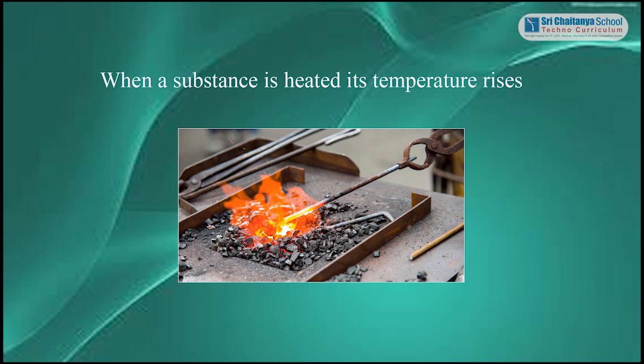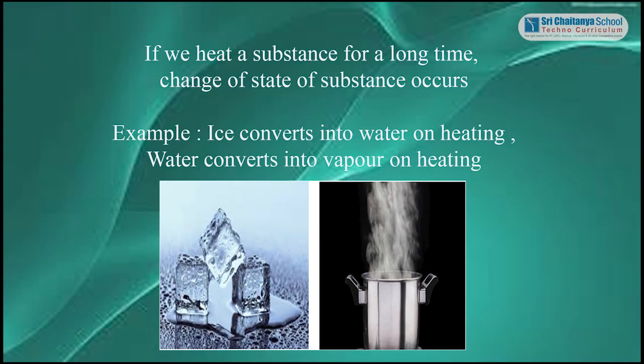Students, do you know what happens to a substance when it is heated? When a substance is heated, its temperature rises. Do you observe any change in the substance if you heat it for a long time? If you heat a substance for a long time, a change of state of the substance occurs.